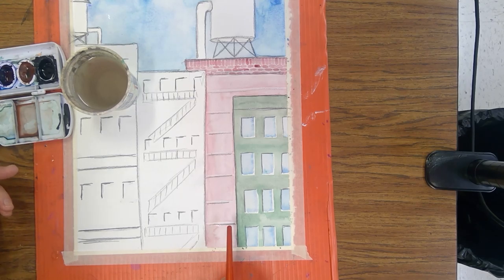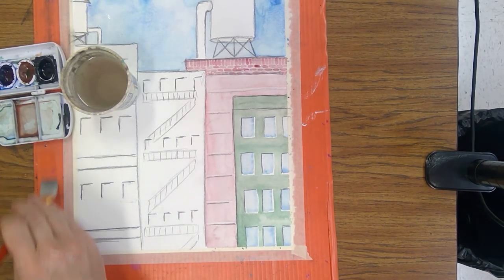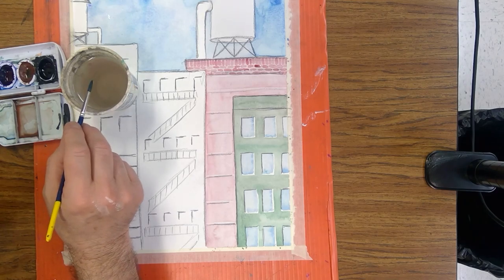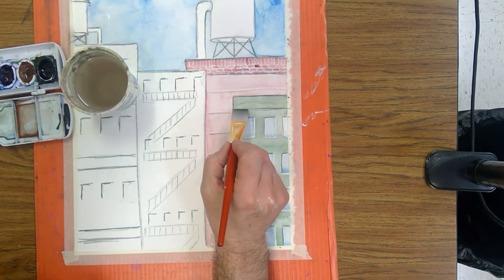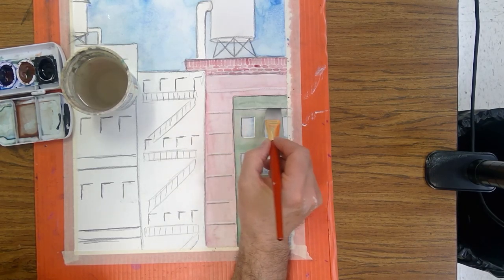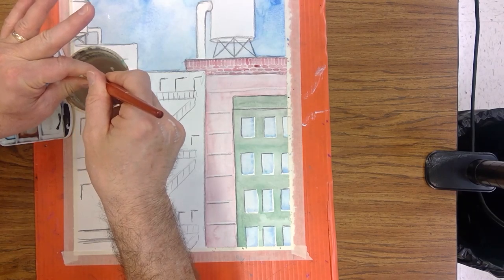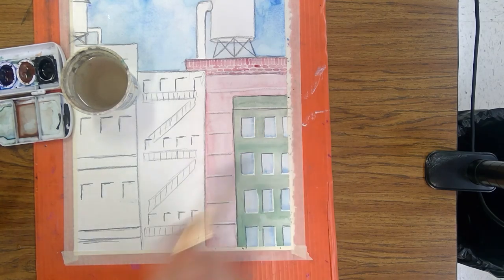That's created right next to the dark lines and it works pretty well because I had those dark lines in there from the drawing. It's starting to look like a building — like it has some bricks or something causing that effect. I like that so much I'm going to do it over here on the green building as well, right next to that dark line. Scrub up the paint, squeegee that out a little bit, so we have a light edge right next to the dark.